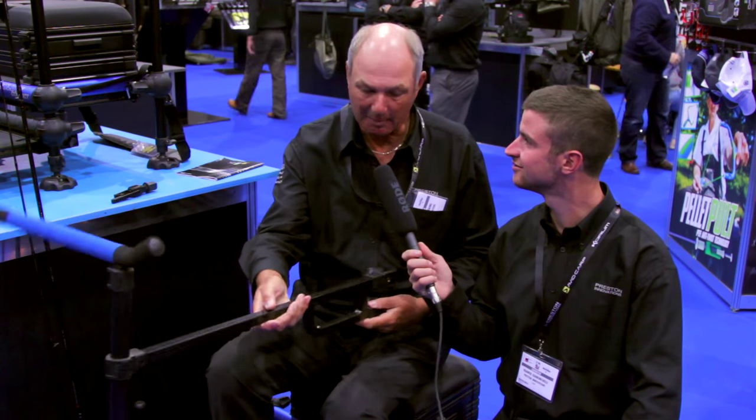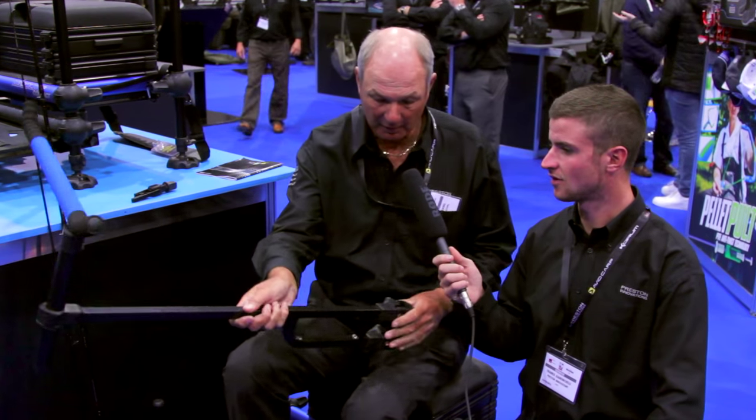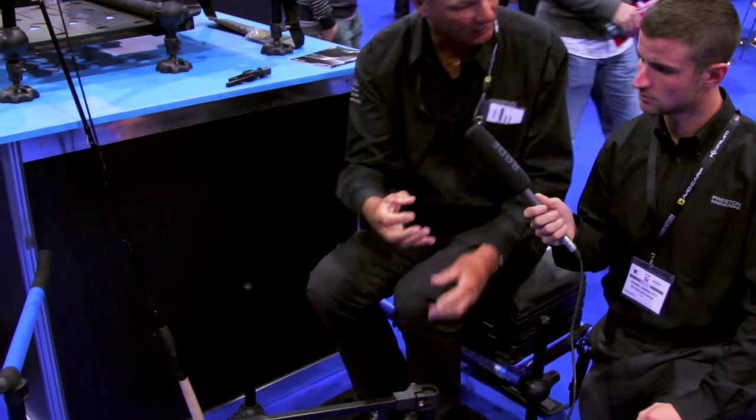What's this? We've got a new feeder arm which is very stable, very strong, very versatile. It looks strong. We made it quite strong - it goes on the leg in two places like that to make it strong and very stable.